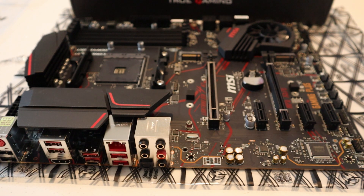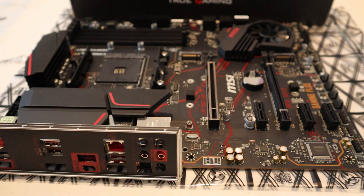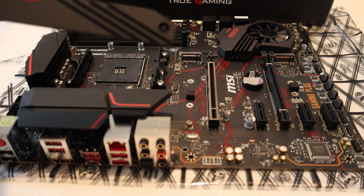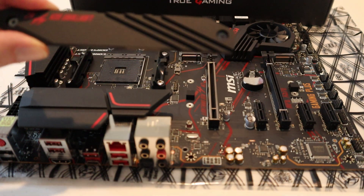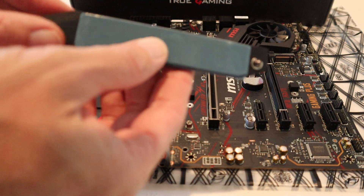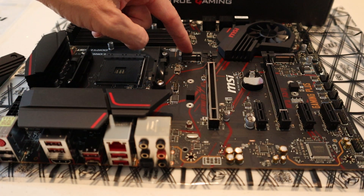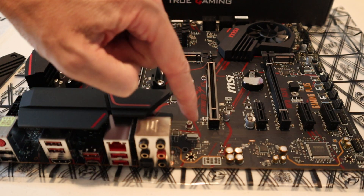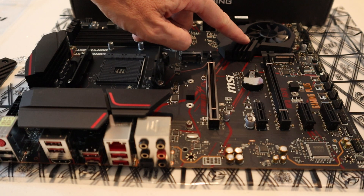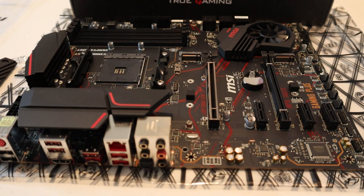Here's a look at the back I/O cover for the mainboard — this covers all your ports. And here's a better look at the M.2 heatsink for the solid state drive. It's a nice hefty heatsink and they've already got thermal paste applied on the back of it. It also comes with standoffs, and here's where it mounts right on the board. They've got a really good cooling system on this board — between the fan, the grills over here, and the extra grills built into the board.